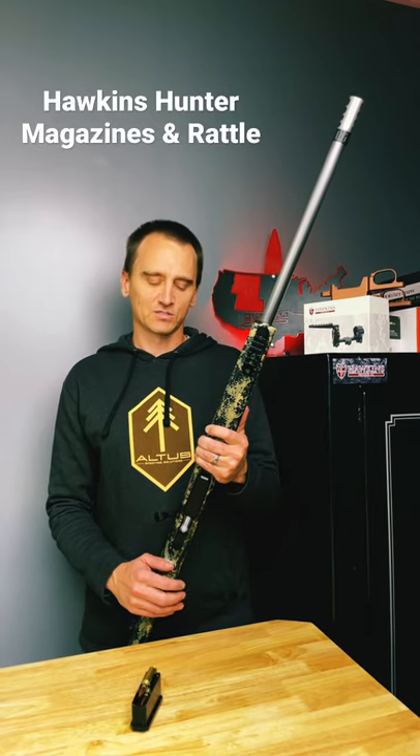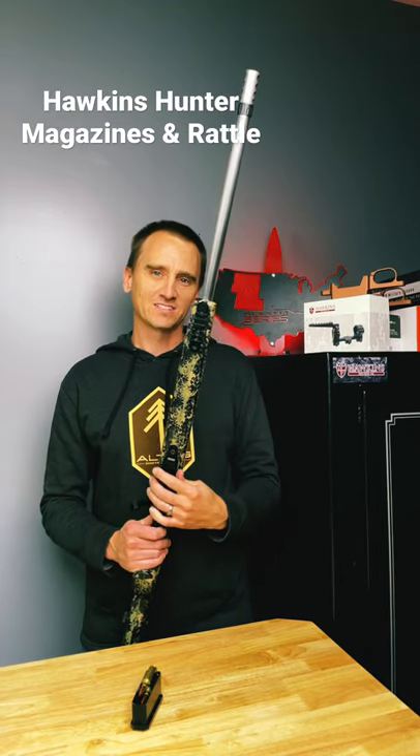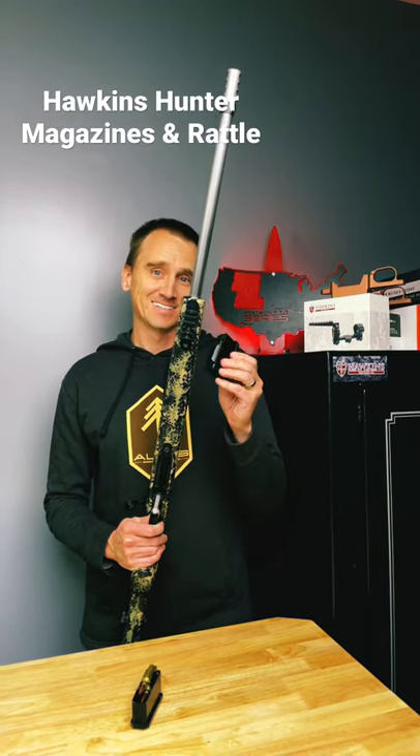Hey, this is Nick with Hawkins Precision. I want to talk about hunting magazines and rattles. If you're wondering why that magazine rattles when you're using it for hunting, it's because it doesn't have any rounds in it.